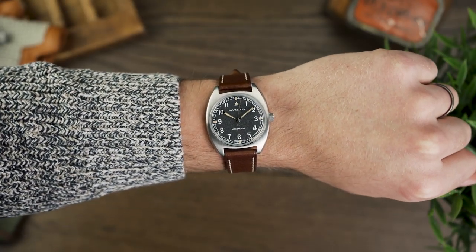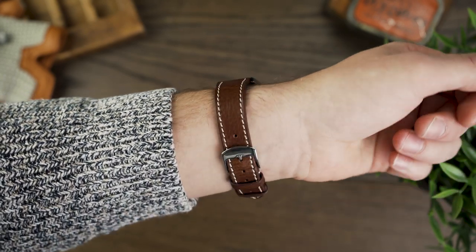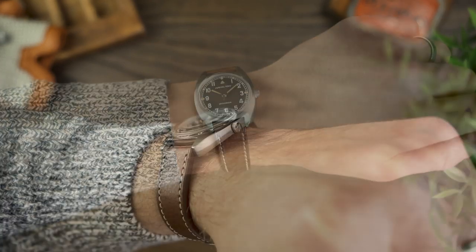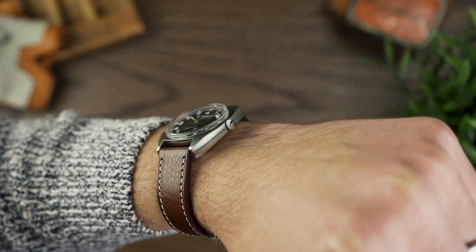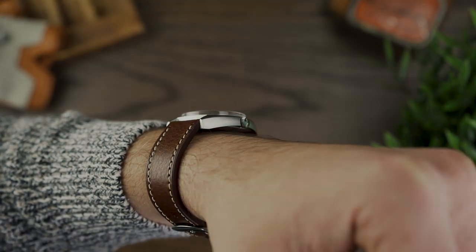The strap also has white stitching, which highlights and emphasises the numerals on the piece. The strap is available in 19mm and 20mm as well, so if you have a smaller watch or a vintage piece, this is one of the best options to go for. Here I've gone for the chestnut brown leather to lift the whole watch, however the green and dark brown equally transform the piece.